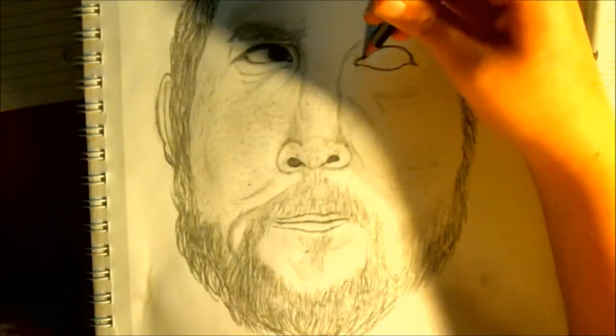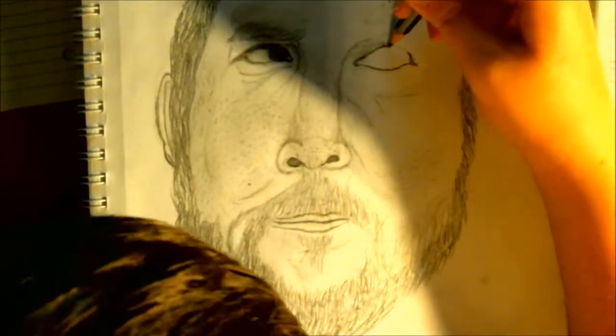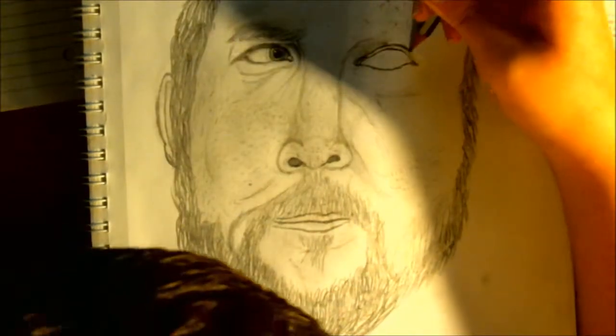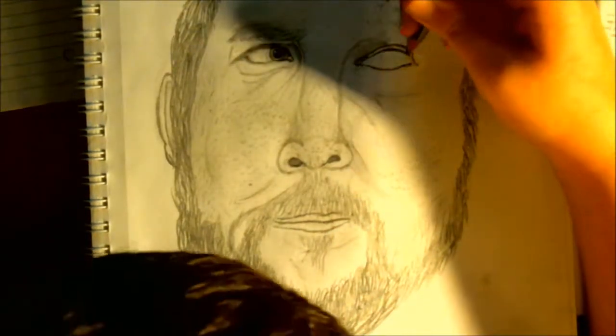Don't worry, there will be a practice sheet coming out shortly after this video, probably today most likely. This eye is actually going to be slightly bigger than the eye to the left.